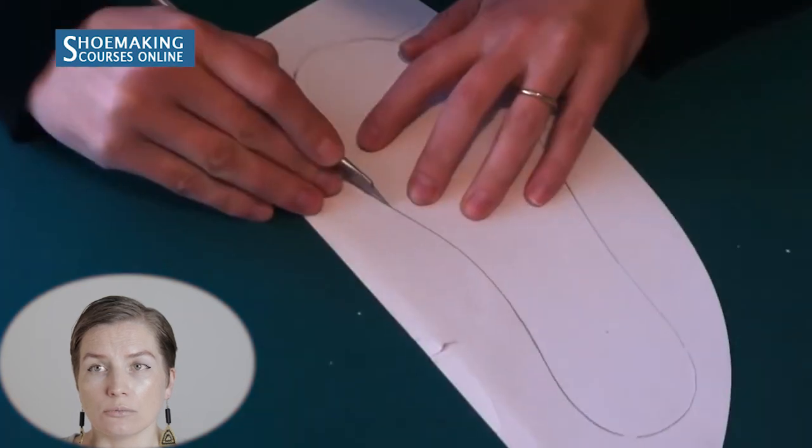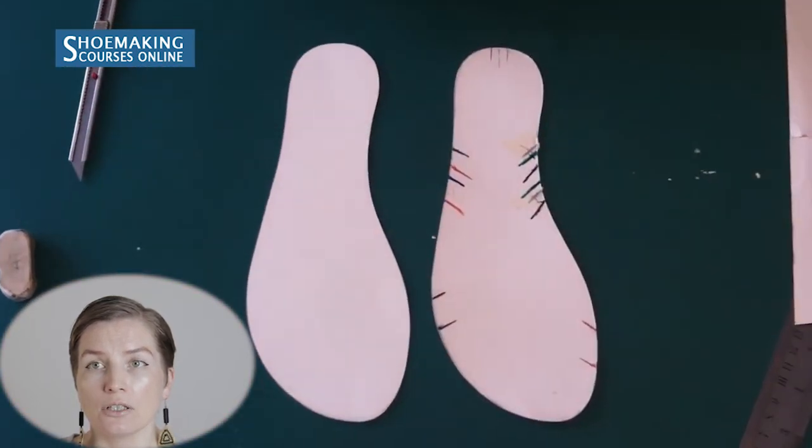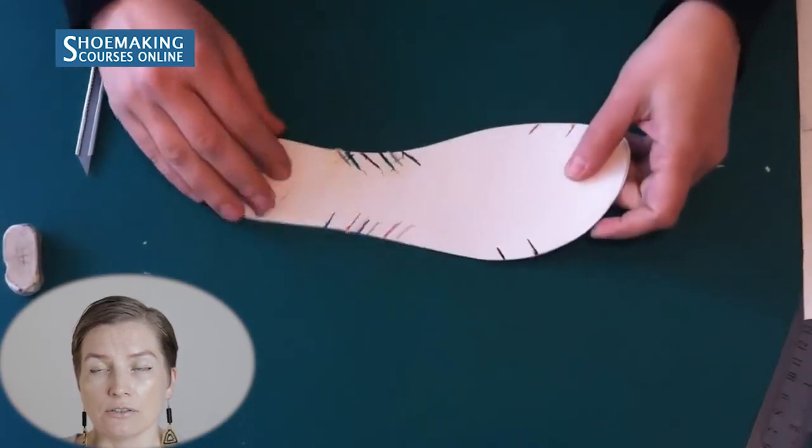In the meantime while the glue is drying, we'll make the pattern for the shoe sole. Usually shoes don't have a straight shoe sole in the toe area — it's lifted slightly. To create this effect where the toe is lifted above ground, we need to enlarge the shoe sole approximately two to three millimeters in the toe area.